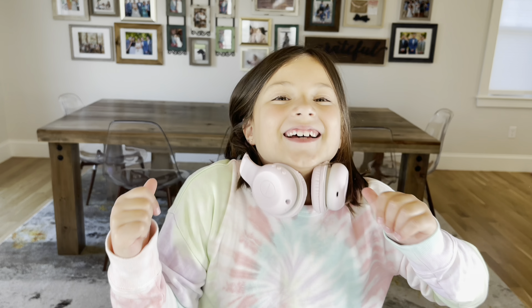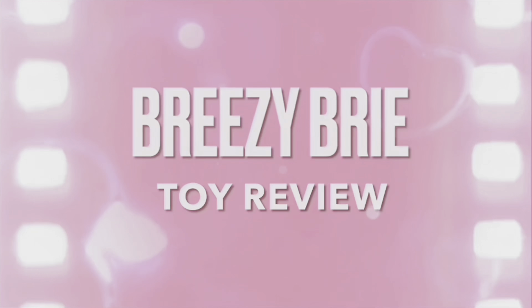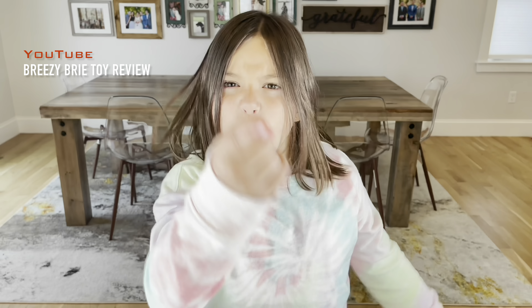Guys, I hope you had so much fun opening these headphones with me. Breezy Bree Toy Review. Hey guys, it's me, Breezy Bree. Today I'll be opening the Impal Wireless Headphone — the coolest headphones ever.